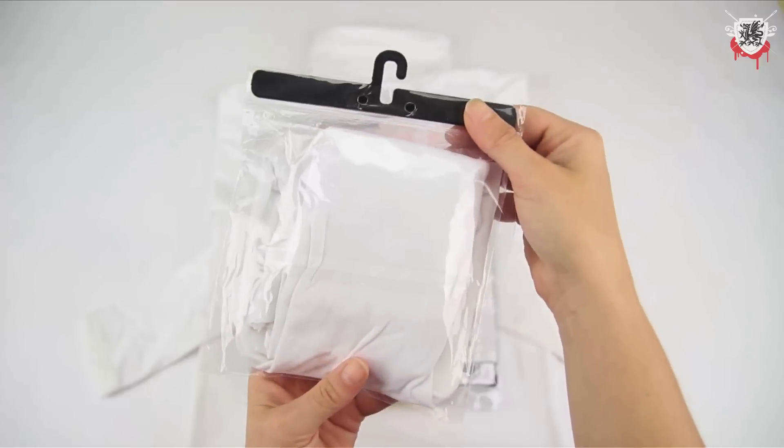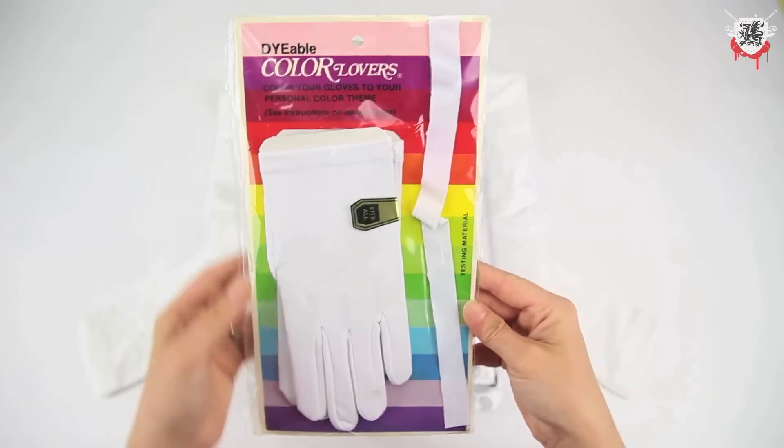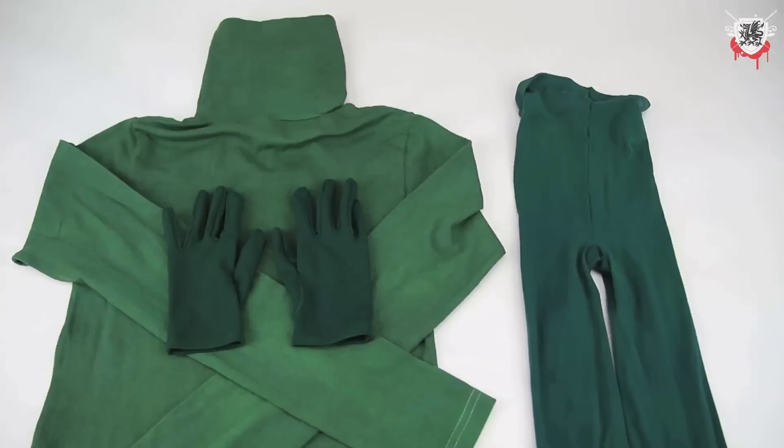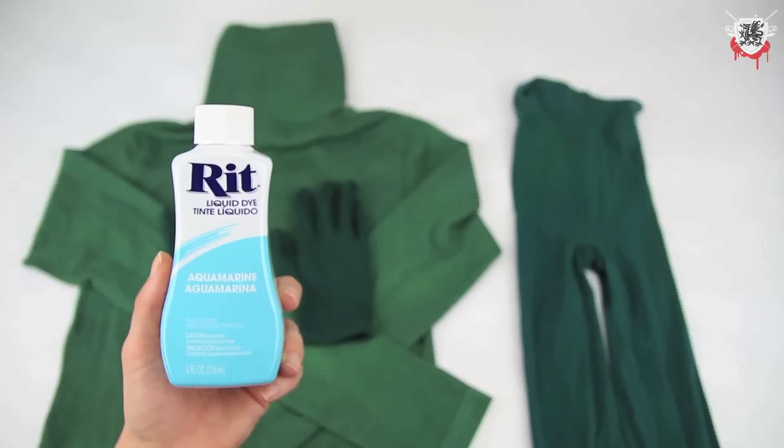First off, I dyed white tights, white gloves, and a white turtleneck dress with Kelly Green Ritt dye. The synthetics came out darker than the cotton dress — more of an emerald than a Kelly Green, I would say.